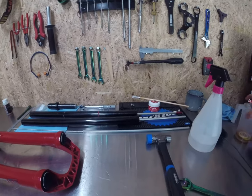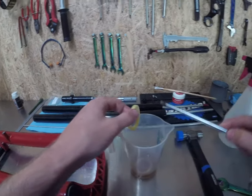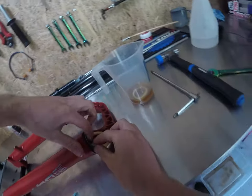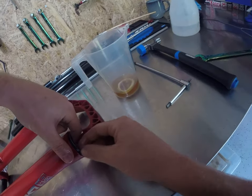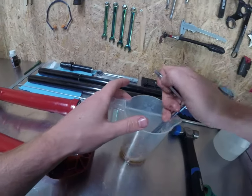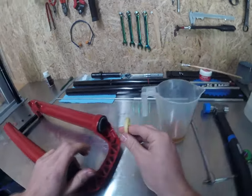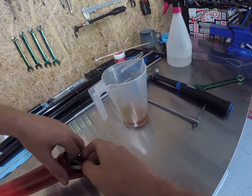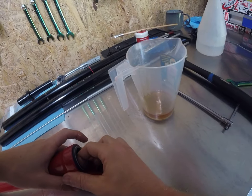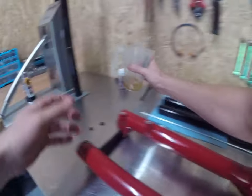We'll go and grab our firm seals. Use some sort of pointy tool to pick them out of the oil. Give them a bit of a ring out, a bit of a stretch. Pop them between your bushing and your seal in the gap there. Not overly rocket science — hopefully you can figure that one out.